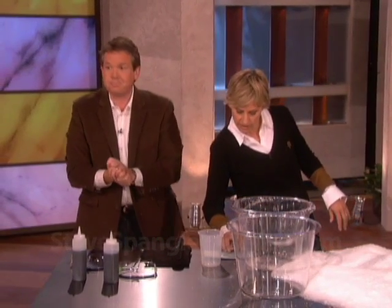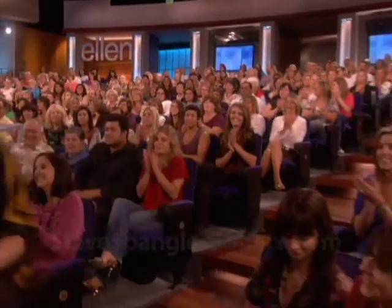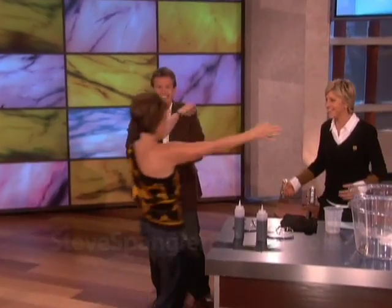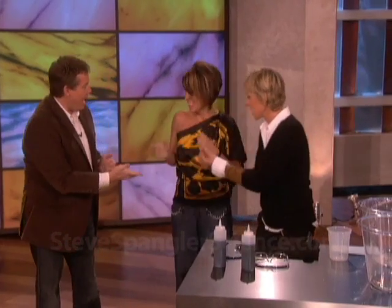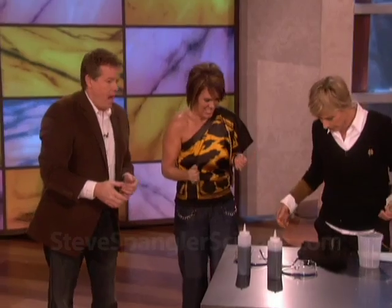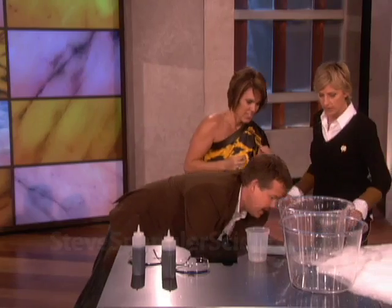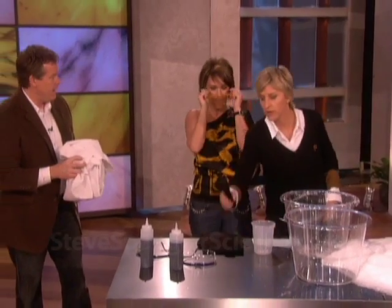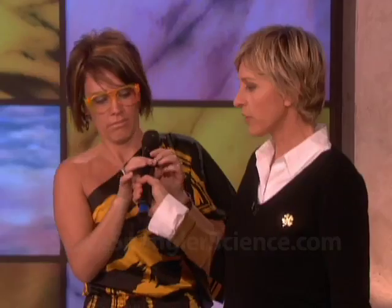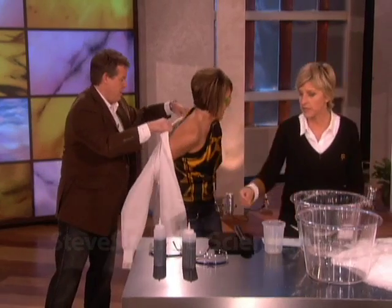Tina Hatfield — there she is! Hi Tina, how are you? I have stuff on my hands. Here's what I need you to do — you were picked because you said you were up for anything. Wear the safety glasses. Coeur d'Alene, Idaho. And what do you do there? I'm a legal assistant. Fantastic, well thank you for being here. And now you're going to be in a lab coat — put on the lab coat. Do I have to put glasses on too? Yes, I would put glasses on. You look great.